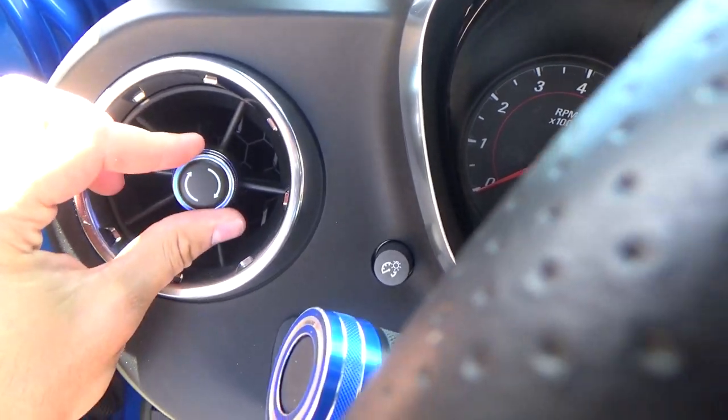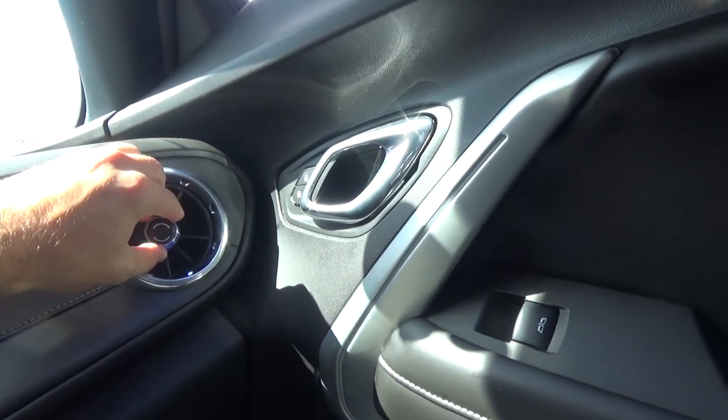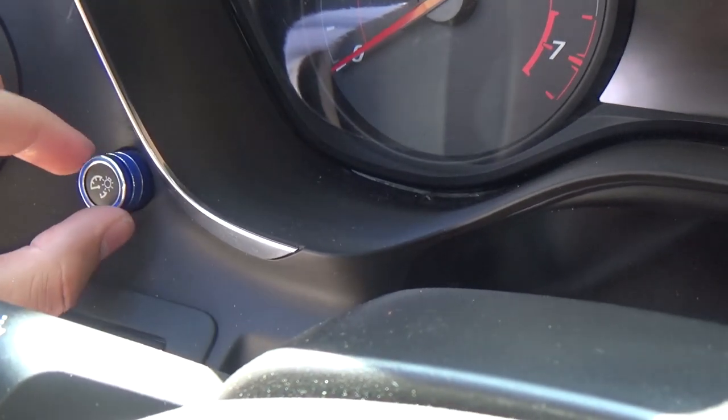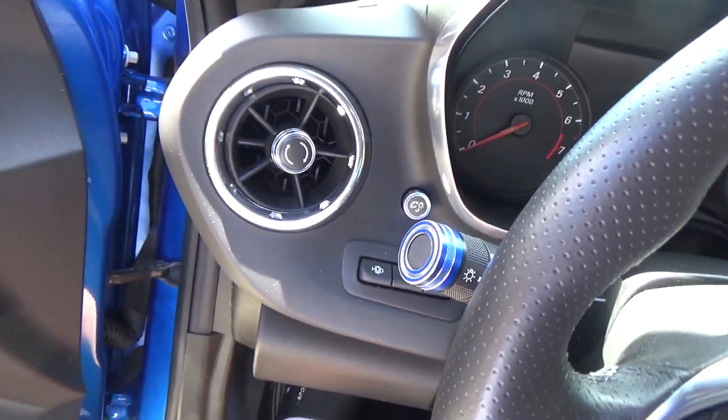This one right here. And we got this little one for the speedometer brightness button or switch. And there we go. Pretty much takes five seconds to install. Pretty damn easy. Just makes it pop out a little bit.